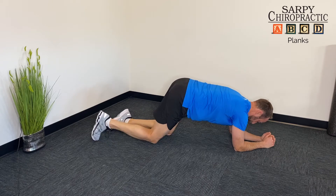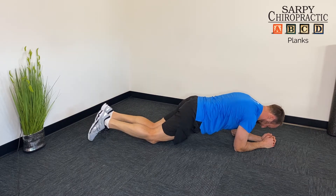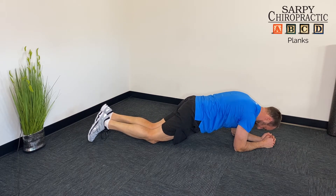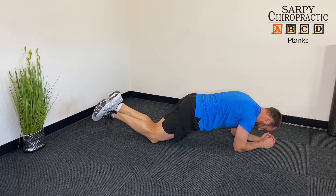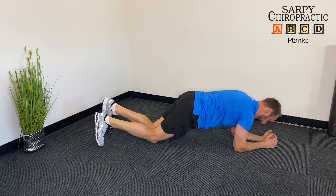Then we move to the beginners low plank where we're on our knees. Feet can start on the ground, you're on your forearms — keep your back as straight as possible. Lifting the toes off the ground will make it a little bit more challenging.